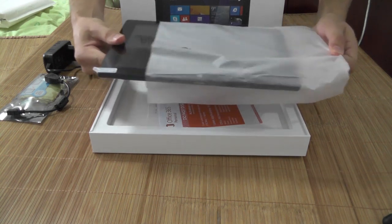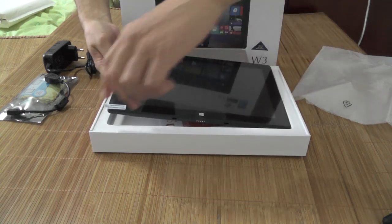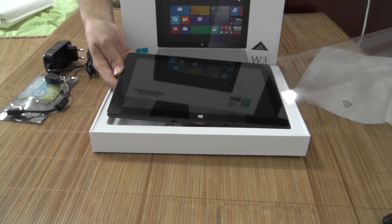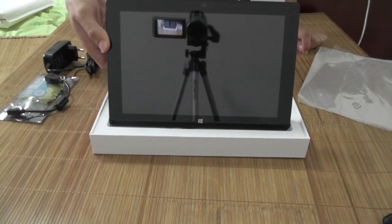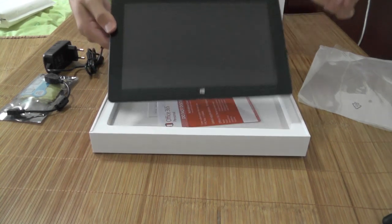There you go, that's it guys — the Pippo W3! I can't wait to get it out. We'll just slightly remove the packaging like so, and there's that satisfying feeling of the first time taking off the protective cover — that feels great.